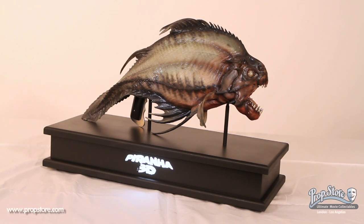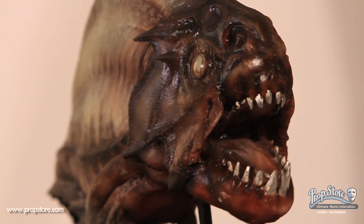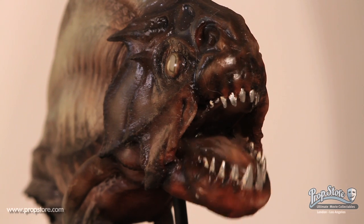This is a mechanical piranha puppet from the 2010 horror film Piranha 3D. While all the fish seen in the final version of the film are CG, puppets like these were used by puppeteers to bite actors during crowded scenes as a form of reference during filming.